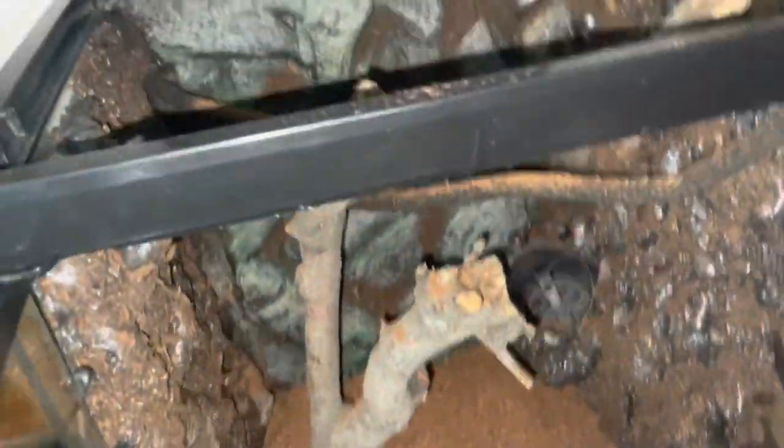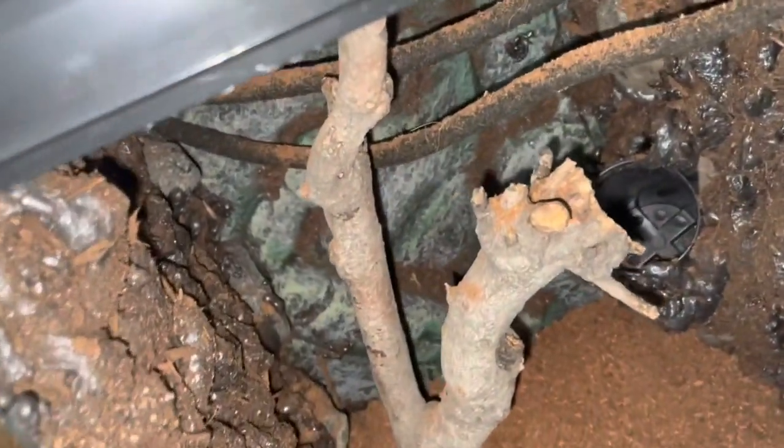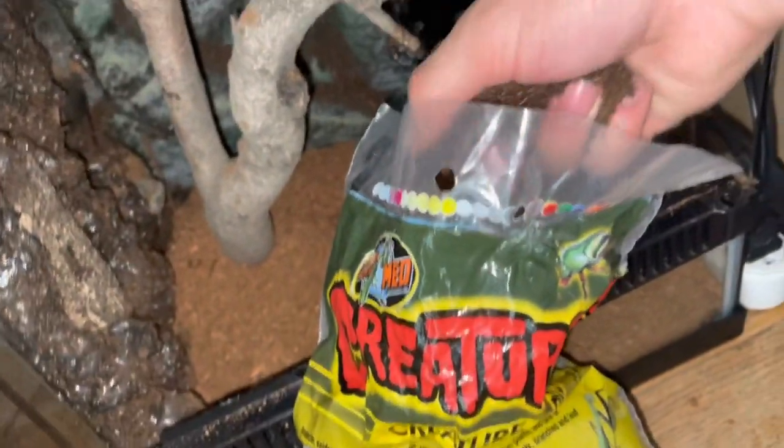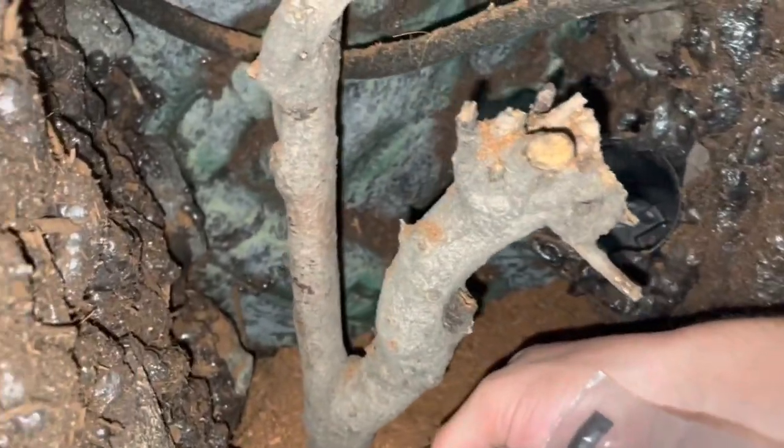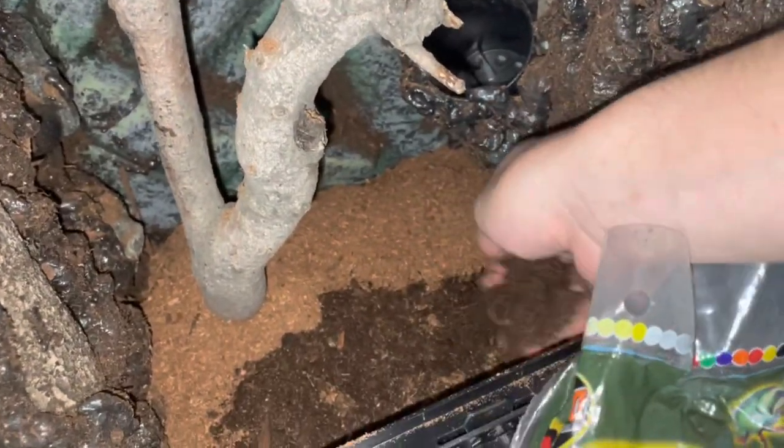I ended up adding another branch just for some more decoration. I then started to add a little bit of Zoo Med's creature soil, which is a mix of peat moss, soil, sand, and carbon. And then I ended up mixing it with the dry EcoWorth just so that it has a little bit more moisture.